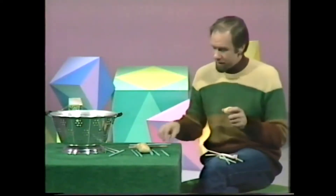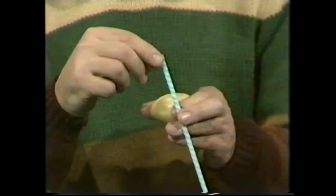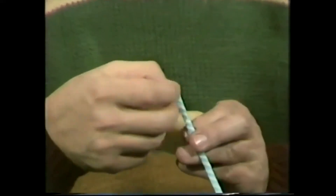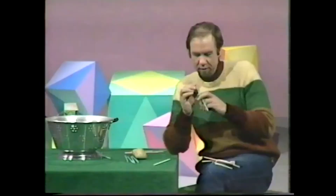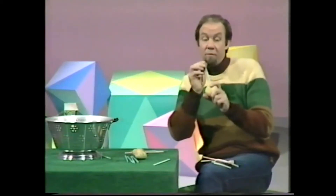So let me try something else. Let me take another straw. Notice that they're paper straws. This time I'm going to take this end, pinch it, bend it over and wrap it over several times. Pick the thinnest potato you can find, line it up and drive it hard.